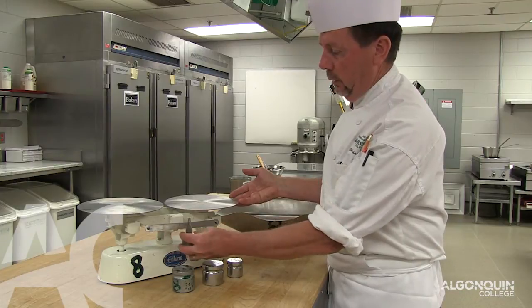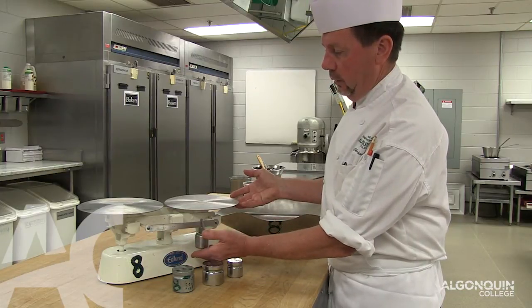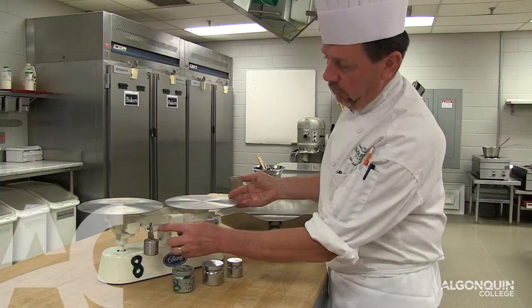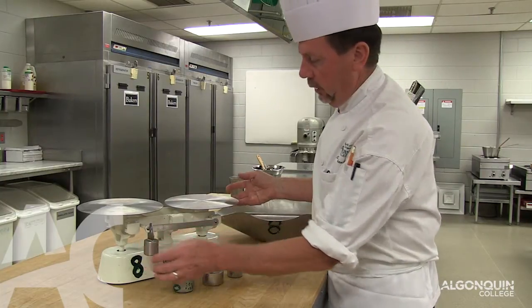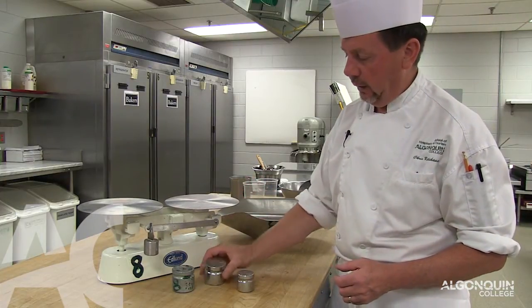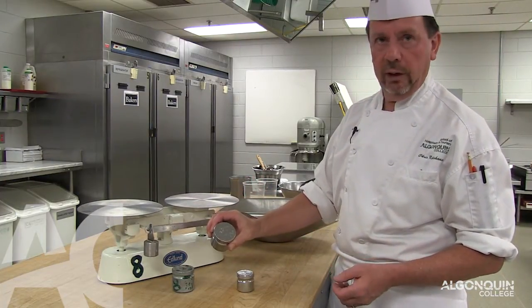Up to 500 grams, you can just set the weight — it has 5 gram increments and goes up to 500. Then we have the 500 gram weight and 1 kilo, or 1000 grams.